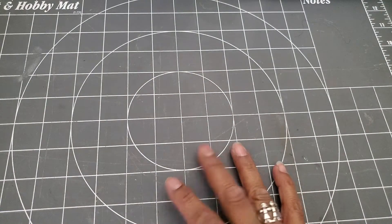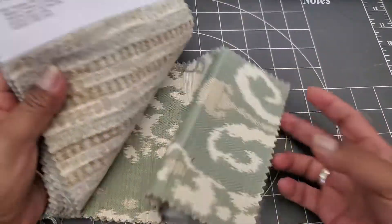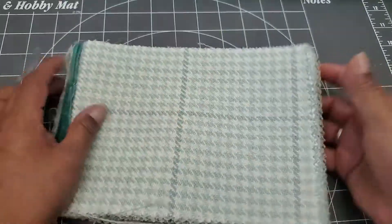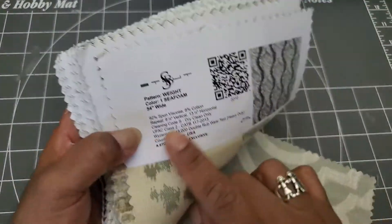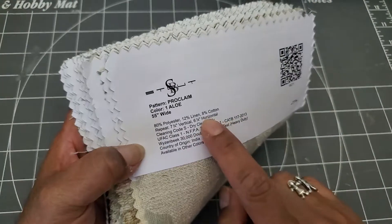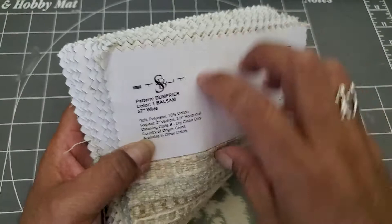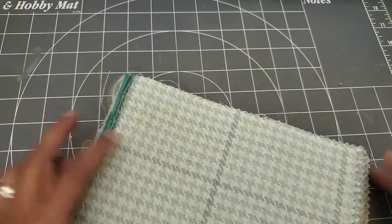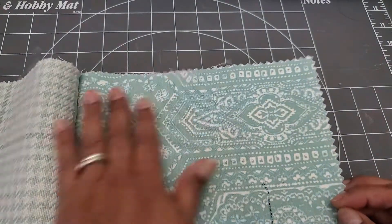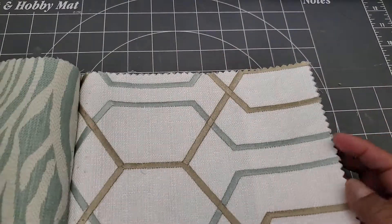The other thing — as I was looking for fabrics to use with slow stitching — I came across this. It's a sample book. Well, it was a sample book. I took it apart for this upholstery fabric. They're different types of fabrics — a lot of them are cotton and linen and polyester mixes, different mixtures of those materials, with beautiful patterns on them and different textures.